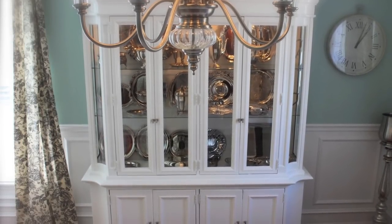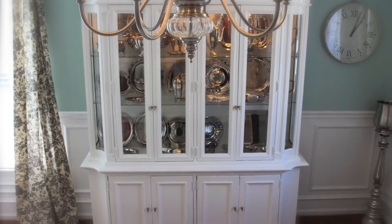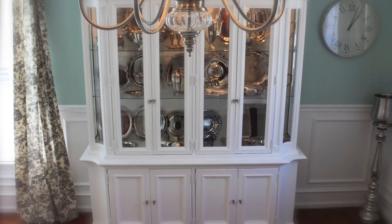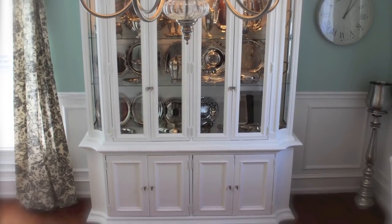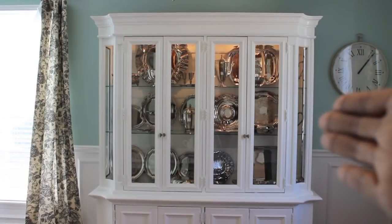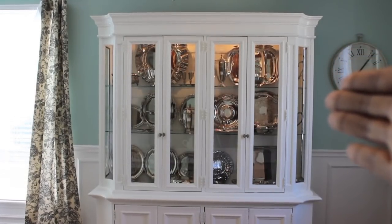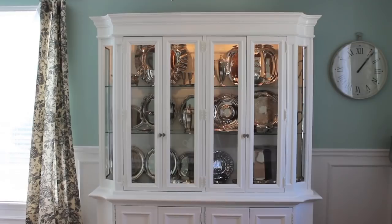Here is my china cabinet — it's one I got a few years back off of Craigslist. It was brown and dated, but I loved the style and shape of it, so my husband and I grabbed it up, cleaned it up, and painted it white. We absolutely love it. My china cabinet is used to store my silver because I love seeing my collection, easily accessing it when I need it, and it just really serves the purpose for me.